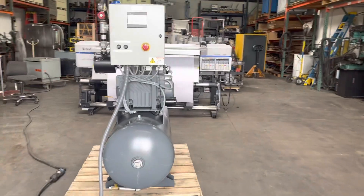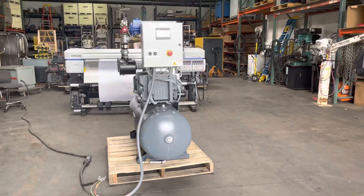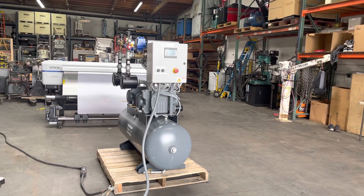That is the Atlas Copco dual vacuum pump unit with an 80-gallon tank.